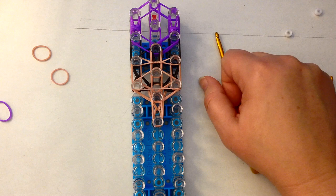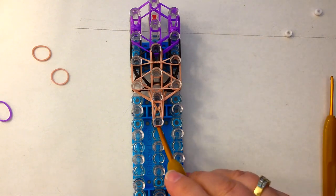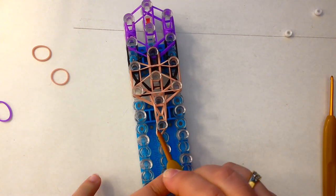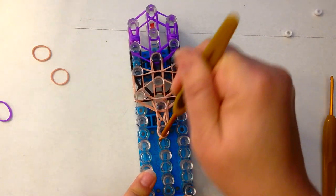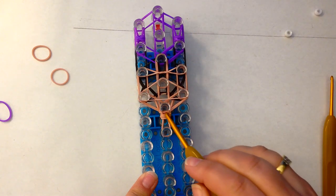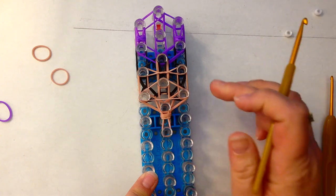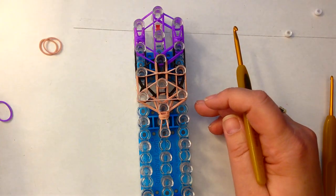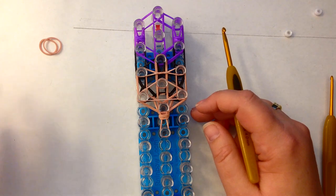Before I go much further, what I'm going to do — because I always tend to forget — is dig down and take the two bands I used as the end cap, which are under my neck bands, and lift them up and over. That is a really important step. If you forget that, things get a bit hairy further down the track and we don't want that.